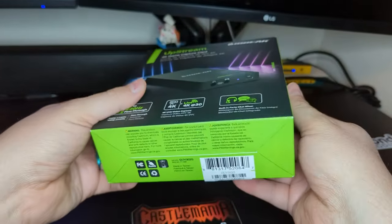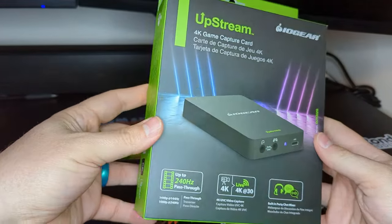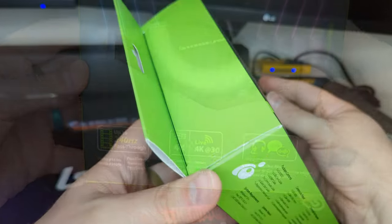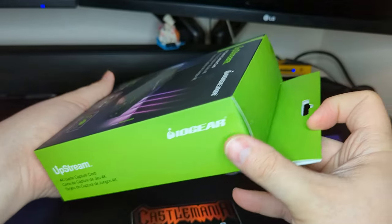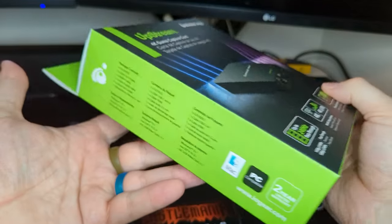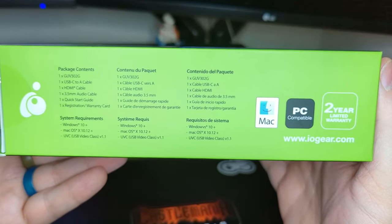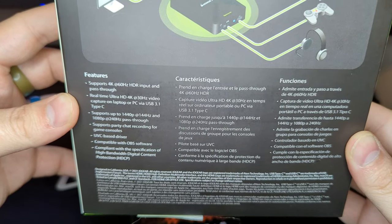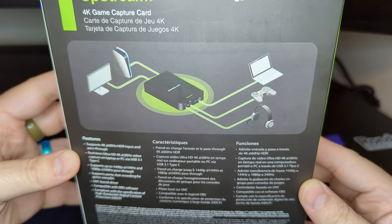I like the box the Upstream 4K arrives in. The front showcases the capture card in a glossy sheen with device highlights on a nice backdrop, accented by a pleasing green color scheme that spans each side of the box. System requirements and a contents list are also found here. The rear side takes us back to the gray backdrop and includes a list of key features and a diagram for usage.